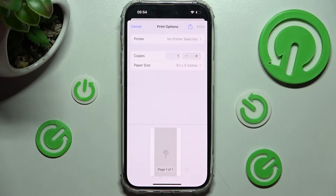Then you need to click on printer at the top and tap on the one that you wish to connect to — in my case, HP1.